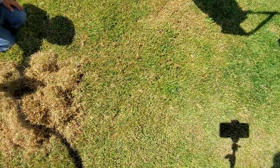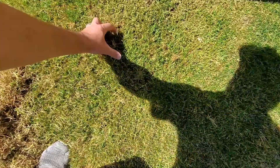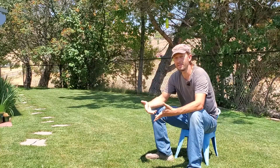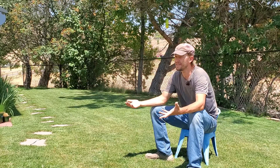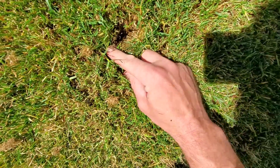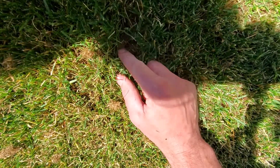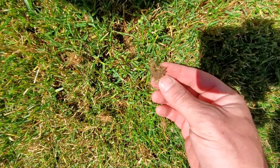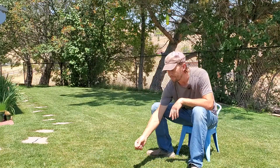When a lawnmower goes over, it cuts the tips of the grass — this is a leaf, it's foliage. Thatch is not the foliage. Thatch is usually the stems, rhizomes, and to some extent the stolons that exist in that lateral, side-to-side motion that some grass types spread. These things are stemmy, they're woody — it's not a green leaf.